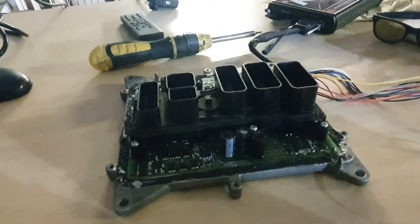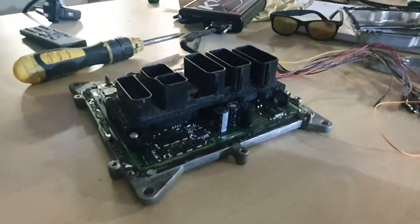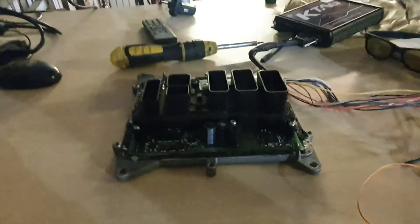A new unit is horrendously expensive. Even used, if you were to clone it, it's still very, very expensive. So there we go — MEVD 17.2 BMW ECU. Happy Friday, see ya!